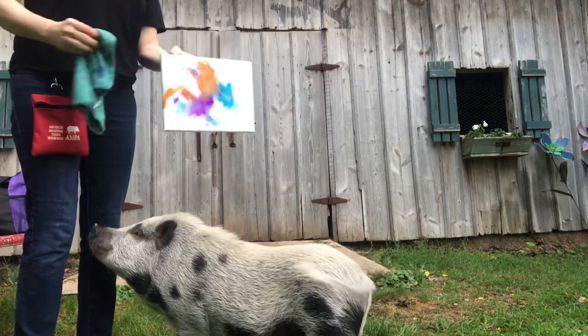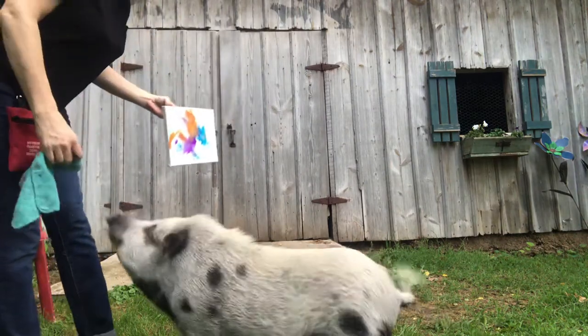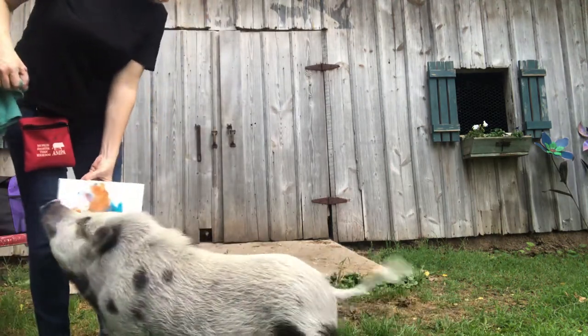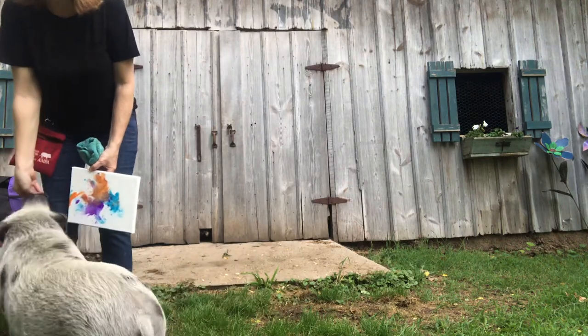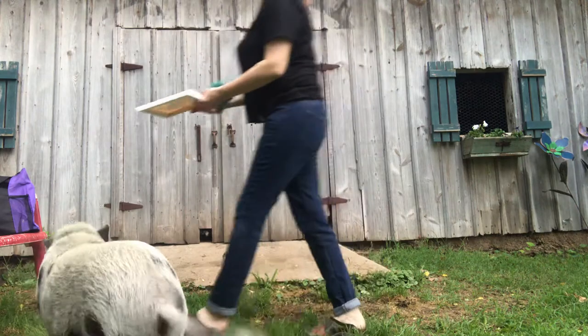I think I'll warm the paint up a little bit and see if that helps — if you just put it in warm water. He still wants to touch. Only the canvas, my dear. Good job, dude. Good job. You want to do sit and wait real quick? We'll let your painting dry. Bye.